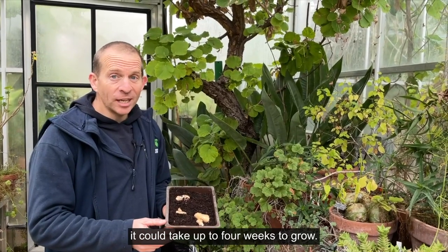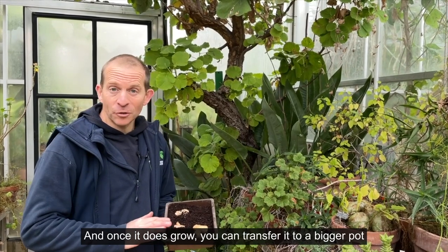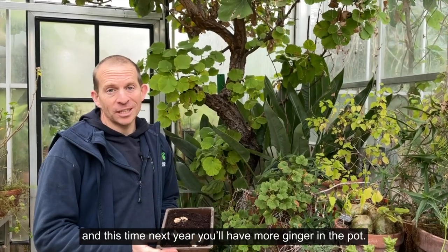Be patient with this ginger — it could take up to four weeks to grow, and once it does grow you can transfer it to a bigger pot, and this time next year you'll have more ginger in the pot.